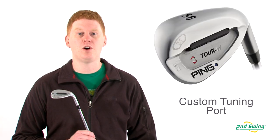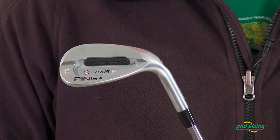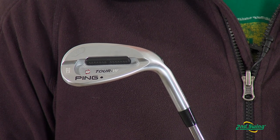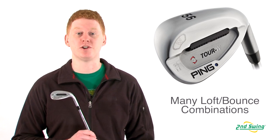The tungsten toe weight and tuning port increases the MOI for better feel and more forgiveness. With multiple bounce and loft combinations, including three thin-soled models, you can match this wedge to your game.